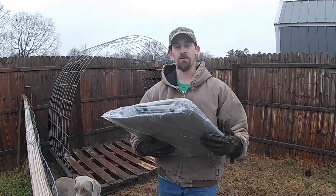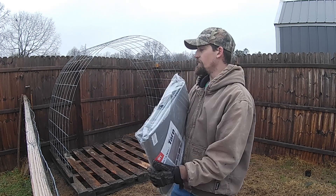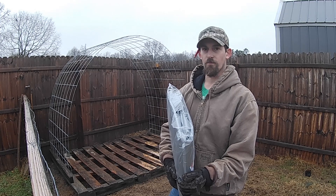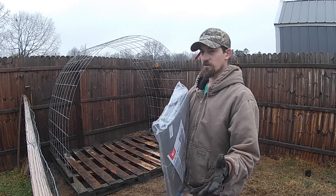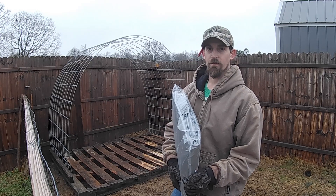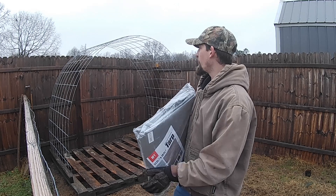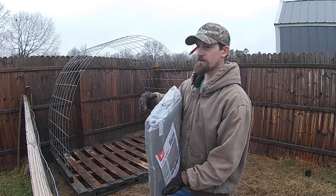As you can tell it's going to be a little bit longer — this is 19 foot and the fence is only 16 foot — so we'll have a little bit of overhang on each end, which is completely fine. I'll be able to tuck it up underneath the pallet and secure it even more, and then I will have some hanging off the back side as well.